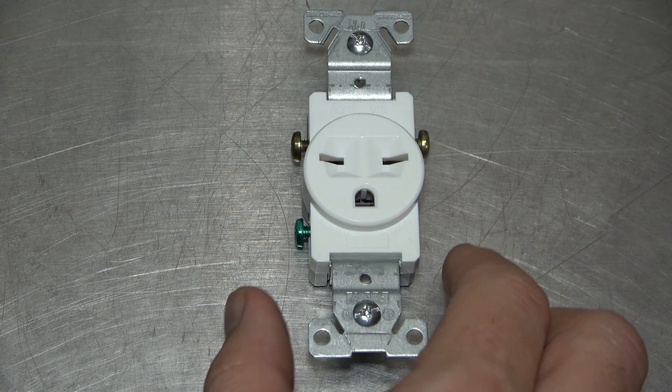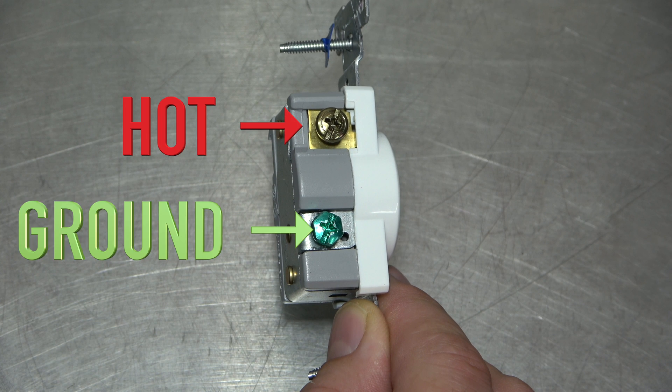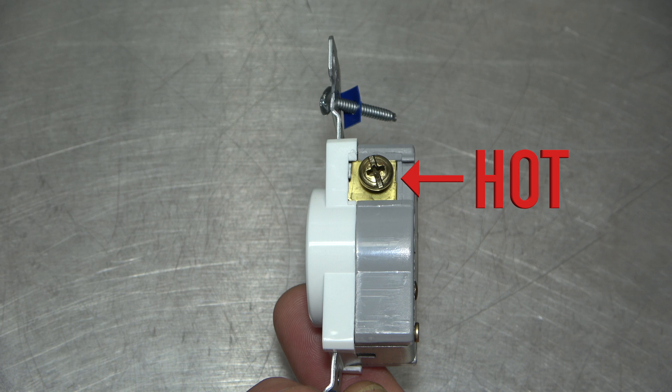Here's a look at the anatomy of the receptacle. On one side you will find a gold terminal screw which will receive a hot wire, and a green screw that will receive the bare ground wire. On the other side you will find one gold terminal screw that will receive the second hot wire.